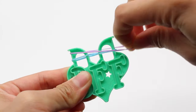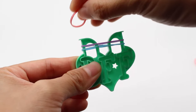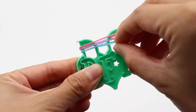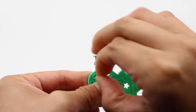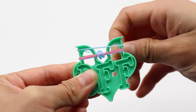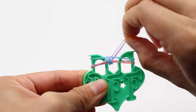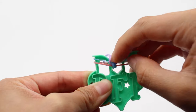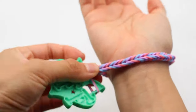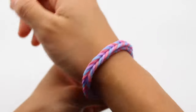Grab a third band and place it right on top. Once you've done that, grab your very bottom band — which is blue for me — and pull it over the loop, then do that to the other side. Push down, grab your fourth band, place it right on top, grab the very bottom band, pull it over both sides, and push down. Keep repeating that step until your bracelet is long enough to fit your wrist — it takes around 50 bands to make a fishtail bracelet.